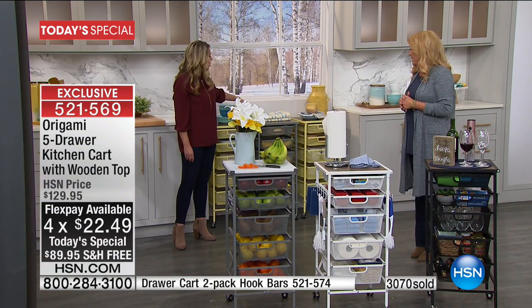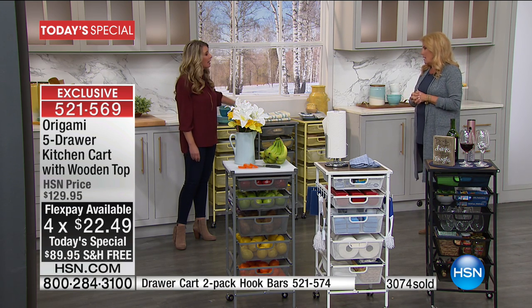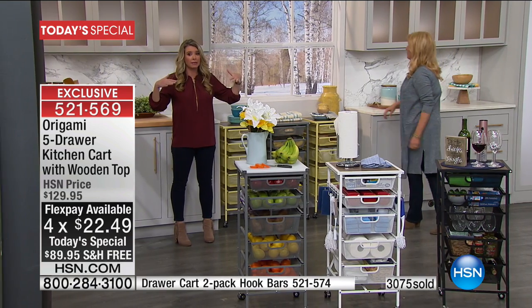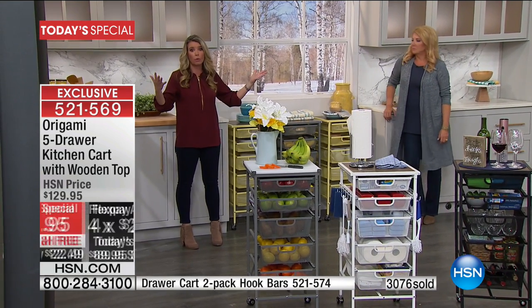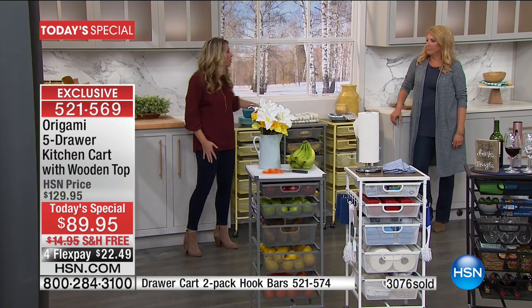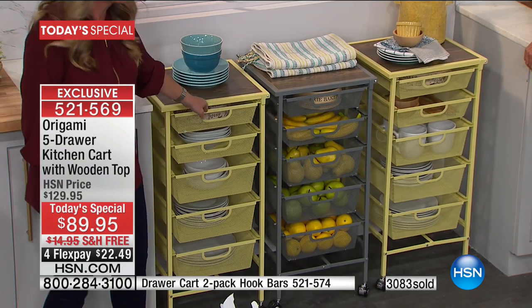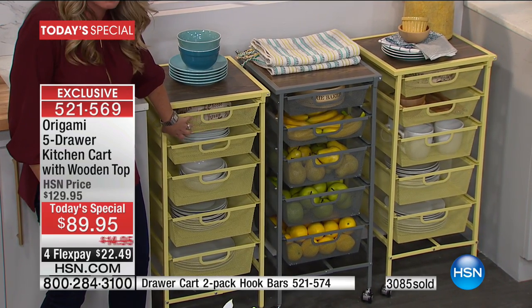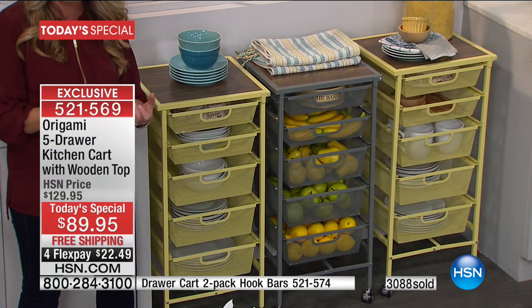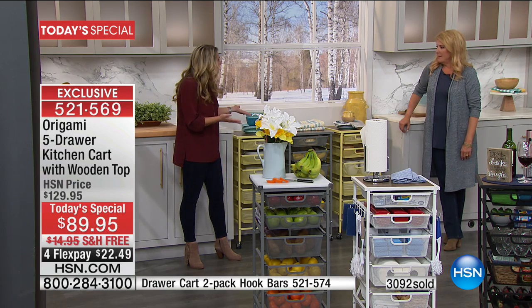This is fantastic for your garage because it is that powder-coated steel. If you have those cabinets that hang down, you put these three underneath and you have a complete workstation. You put all your tools — nothing's going to fall through these mesh holes because they're so small. You can put the nuts, the bolts, all those small things you need. They look fashionable, but they're really heavy duty.